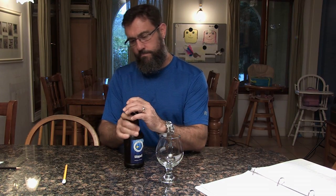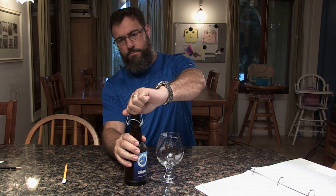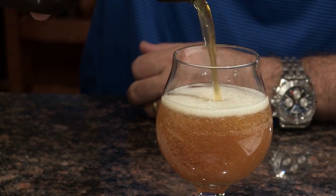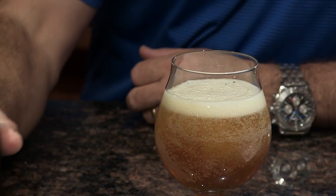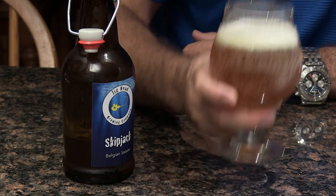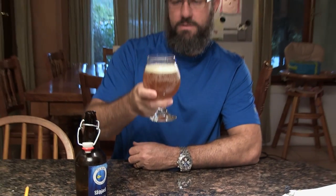Let's pop it open and see what we got. Plenty of carbonation — lots of bubbles and about one finger of foam.